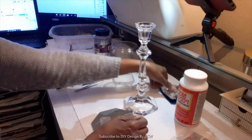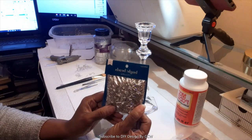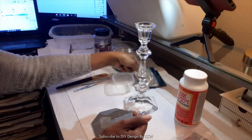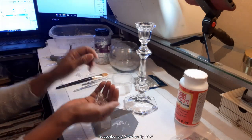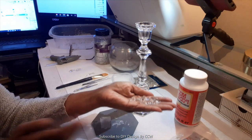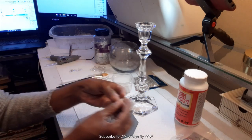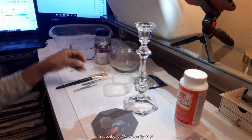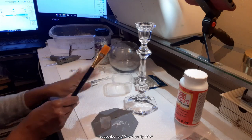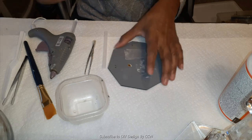The first DIY — I'm going to be using a Dollar Tree bowl as well as a candle holder that I thrifted. We're going to be using some leftover crystals from another project and a Dollar Tree mirror. We'll also use some seed beads as well as some Mod Podge and some glitter, and we're going to get started.